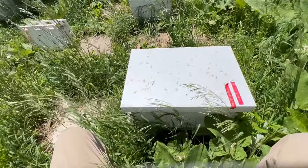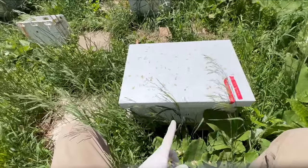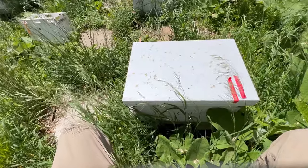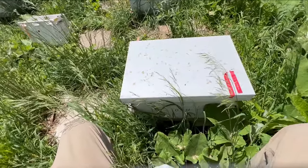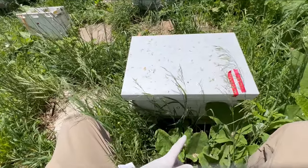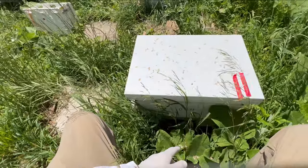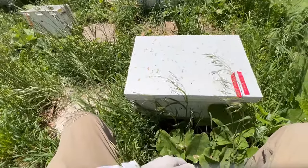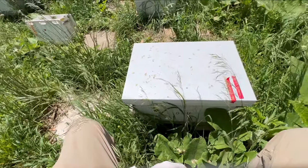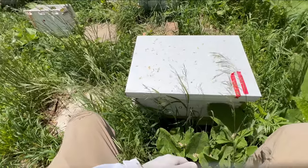This is hive number 30 and it will be its first full inspection after having been placed in this box at the first of the month from a swarm. We did take a quick peek maybe three or four days after we had hived it to make sure that there were eggs being laid by the queen. We spotted the queen while we were in here so we marked her as well. That was back in the first part of the month. So now we're going to crack this open and give it its first full inspection, see what the brood chamber looks like.